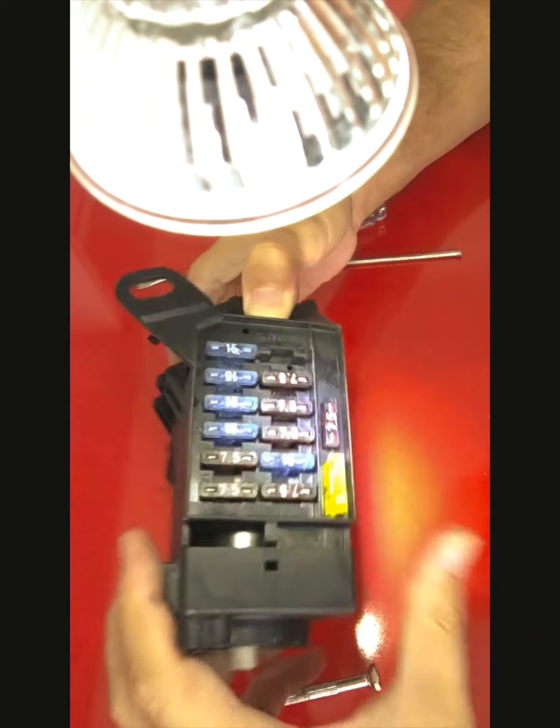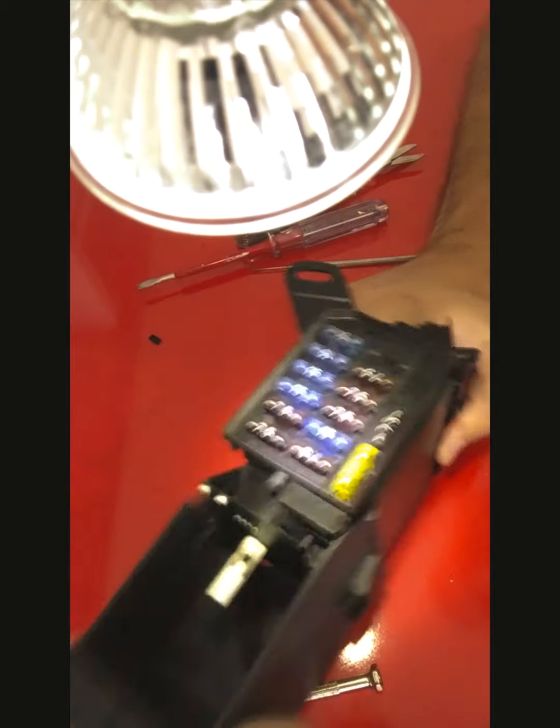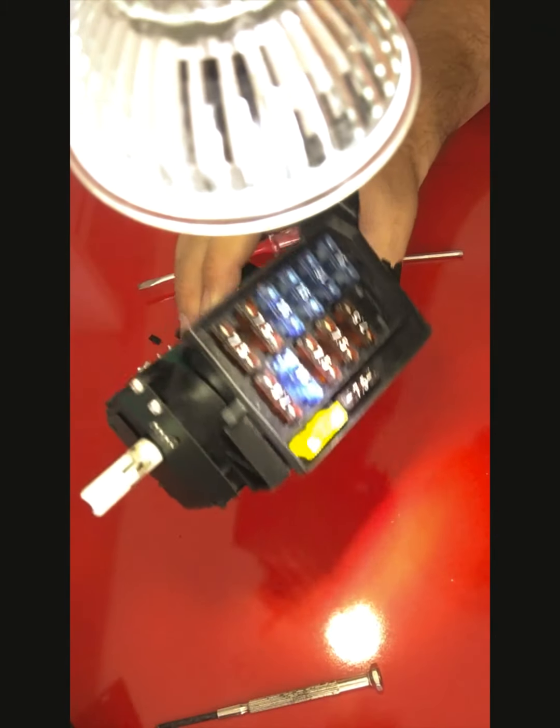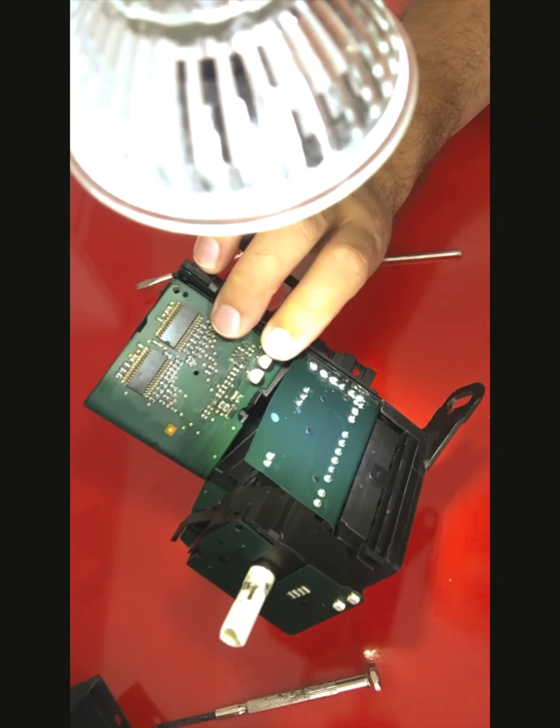Coming off. I will push it gently — it slides back. So, this is our unit.